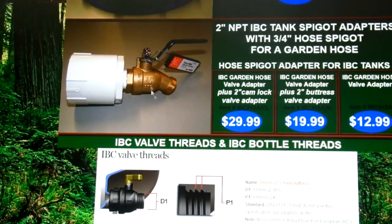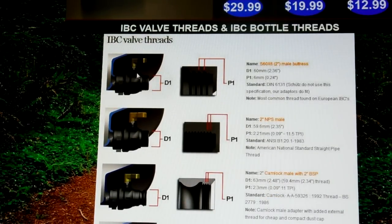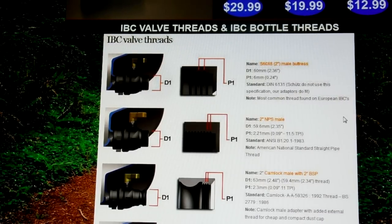They even sell a hose bib with a bushing to take you from two-inch down to a three-quarter-inch hose bib. The nice thing on this website is they show you the different types of IBC valve threads so you can determine which one you're going to get. I believe mine is the S60x6 two-inch male buttress — I mainly determined that by looking at these dimensions here; it's about 2.36 inches. Anyway, hope this helps you out. I'm not sure I've found the best site, so if anybody has any suggestions for the best product, best price, or shipping, let me know in the comments. Cheers!